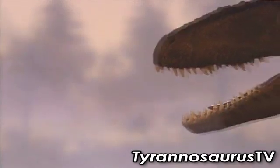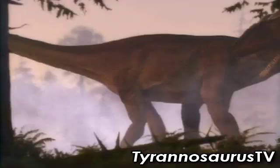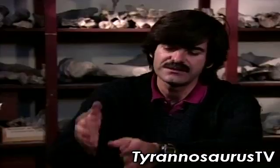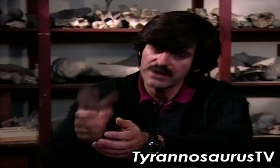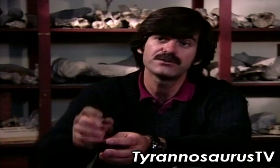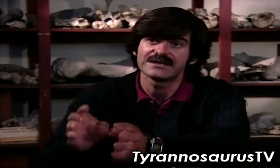Both Giganotosaurus and Carcharodontosaurus had evolved with the same weaponry: a mouthful of slashing teeth. These teeth are sharp, very flat and very sharp, so they work just like knives — just like we use knives when we are eating a steak.